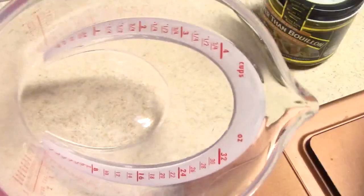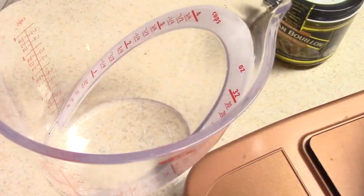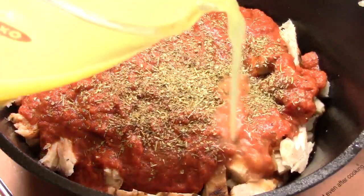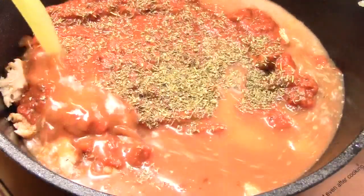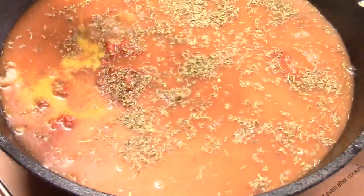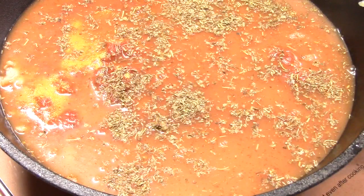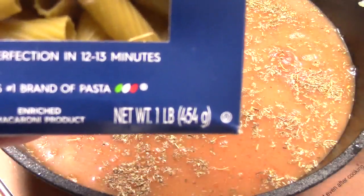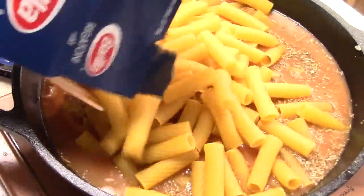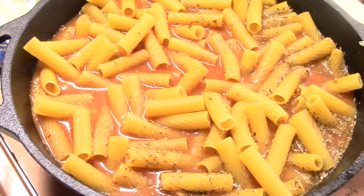I've got my OXO Good Grips four-cup measuring cup — I'll leave a link in the description. I don't have chicken broth but I've got Better Than Bouillon chicken. Let's get three cups in there. You're definitely going to need three cups, don't cheat, because we've got to cook the pasta. 16 ounces is one pound — so that's the whole box.